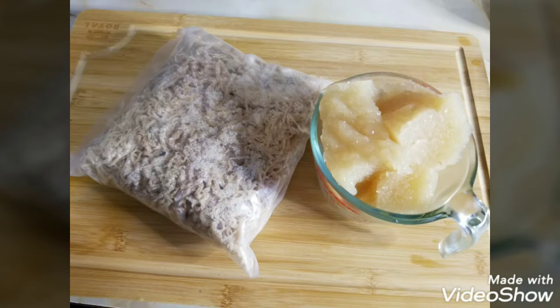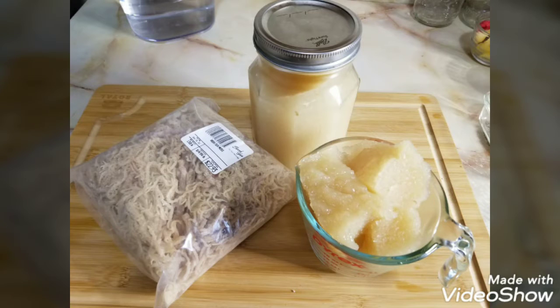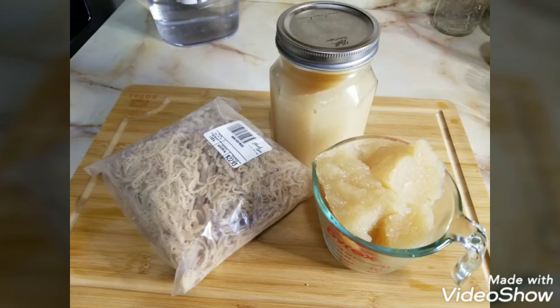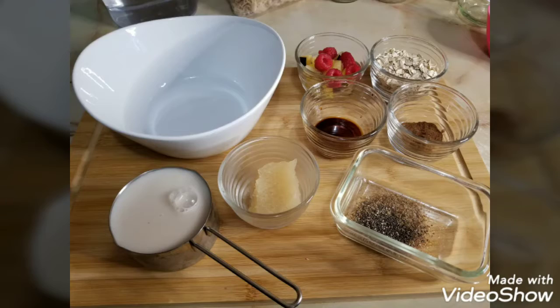Hi everyone, welcome to my channel Always Inspired. Today I'm here with one of my besties, her name is Donna, and together we're going to show you guys how to use sea moss effectively in oatmeal and juice smoothies. Let's get started.